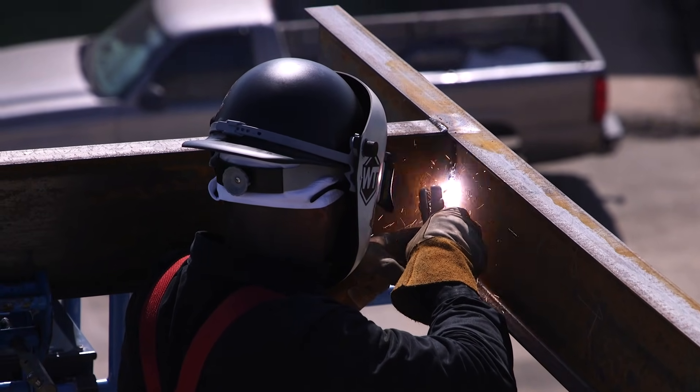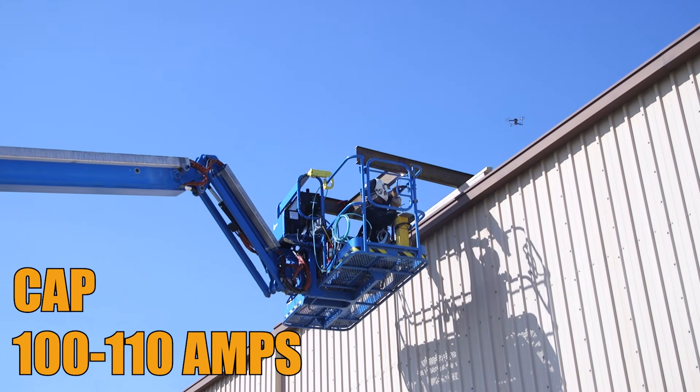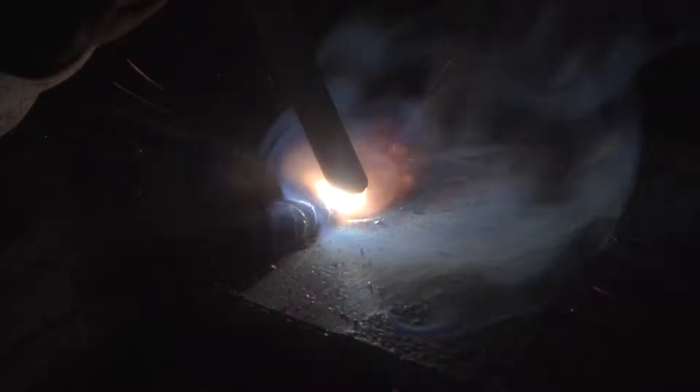We just finished our root pass all the way around. Now we're going to cap it with 7018 1/8". We're going to range anywhere from 100 to 110 amps — try not to go too hot. We're going to cap it all the way around. You don't have to do it in quarters anymore; we have good reinforcement in our root. When capping, keep it nice and simple — just weave across or do circles, whichever you like. Watch your puddle build up and cap it all the way around.